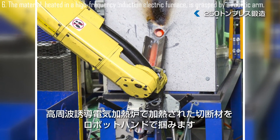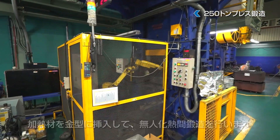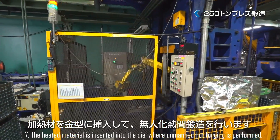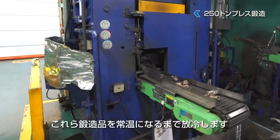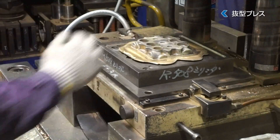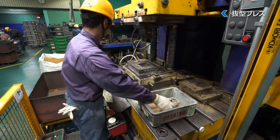The material, heated in a high-frequency induction electric furnace, is grasped by a robotic arm and inserted into the die, where unmanned hot forging is performed. The forged products are then air-cooled until they reach room temperature. The press is equipped with a punching die to remove unnecessary burrs.